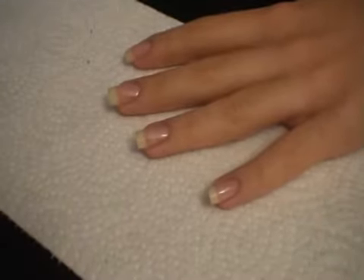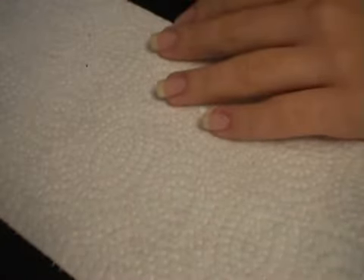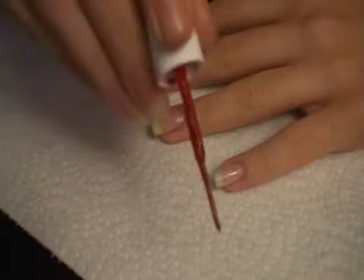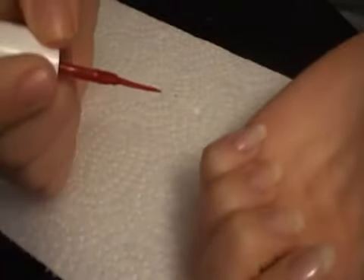I'm going to get started. I apply this MAC base coat, then I'm going to start with the red thin-tip nail polish. I'm going to start with the other finger.